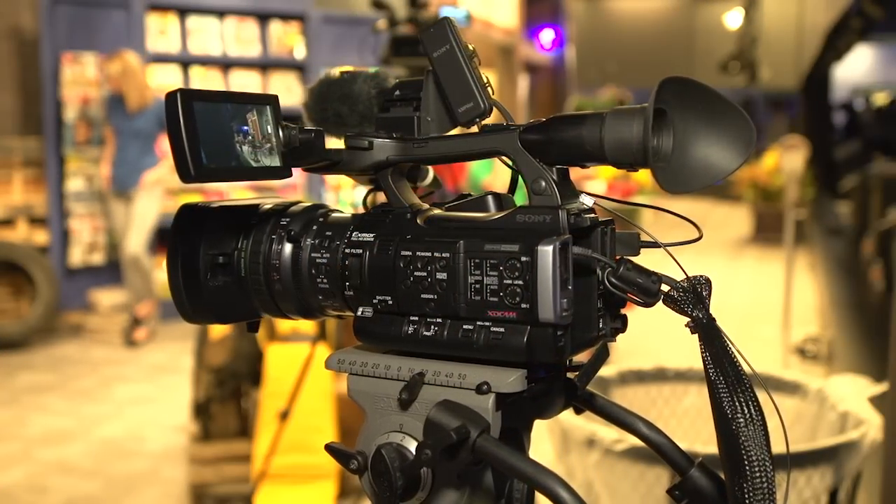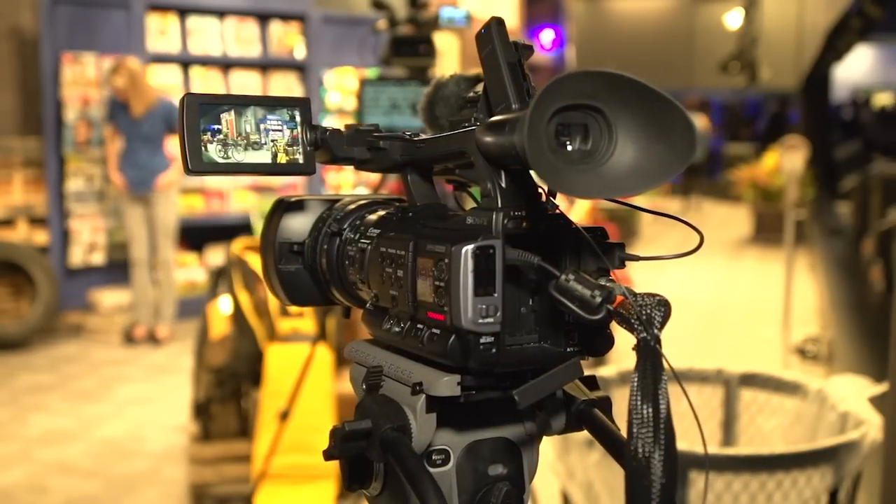You want to look at the PMW 200 as essentially just the next evolution of the EX1R. The EX1R has been out for many years, people are very familiar with that — this is essentially just the next version of the EX1R, but they've renamed it the PMW 200.